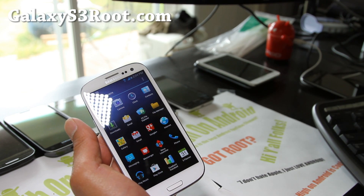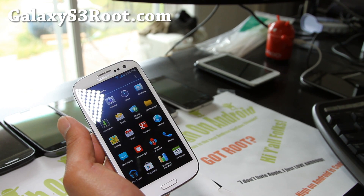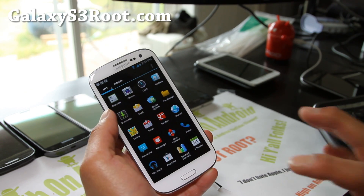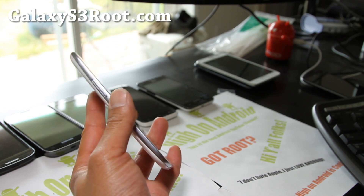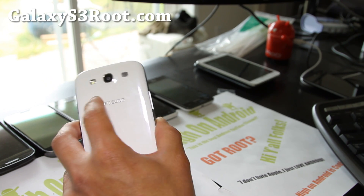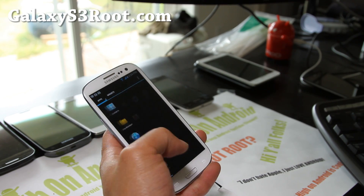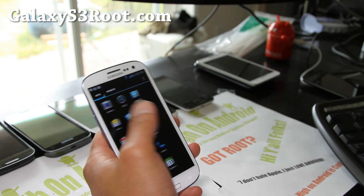But give it a month or two and we'll have a lot of custom ROMs that are totally different — like AOKP, CM9, and all that. We'll cover all of that at GalaxyS3root.com. If you have a Galaxy S3, don't forget to sign up for our email list at GalaxyS3root.com.